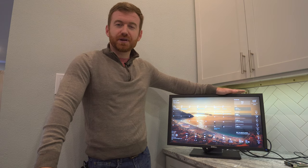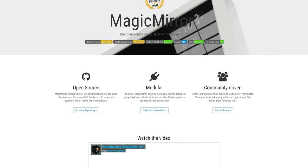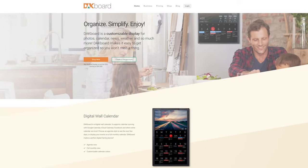You can do one that's called Magic Mirror, which is a little more coding intensive and you have to know kind of what you're doing with the Raspberry Pi. And there's another option that I'm displaying here, which is called DAcboard.